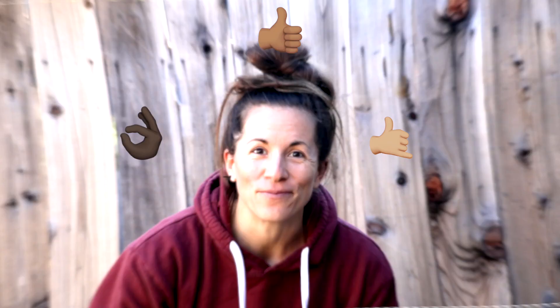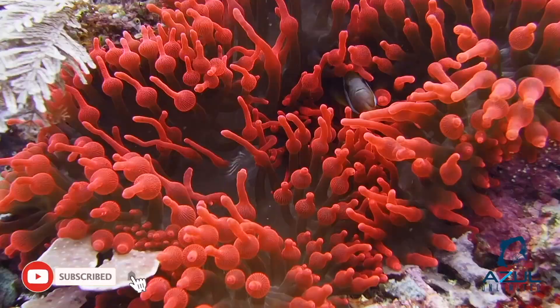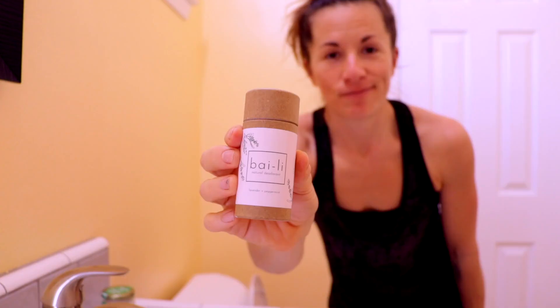In today's video we're going to be covering the most useful hand signals for scuba diving. We have a really special sponsor, eco roots — if you're in the US and trying to be as environmentally friendly as possible, you'll want to learn more about this brand. Stick through to the end of this video to get a special deal and to see what they're all about.